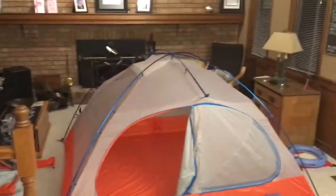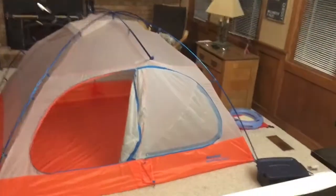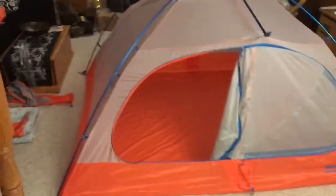All right, here it is, Todd. It's set up in the house. It's freaking rainy outside, easier in here anyway.